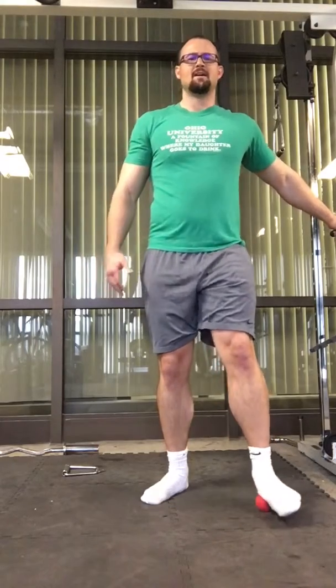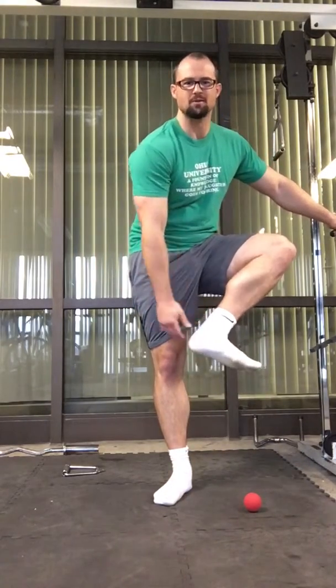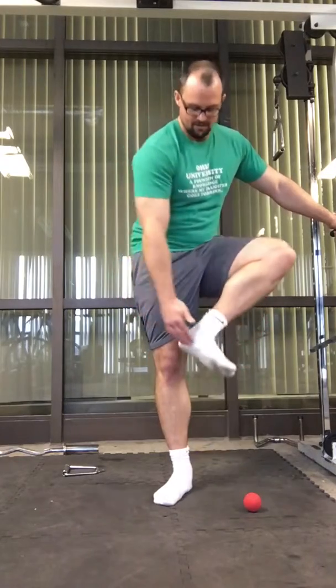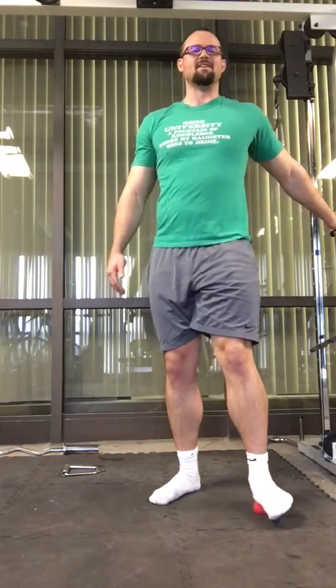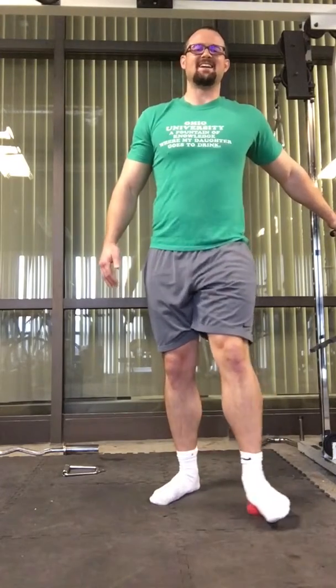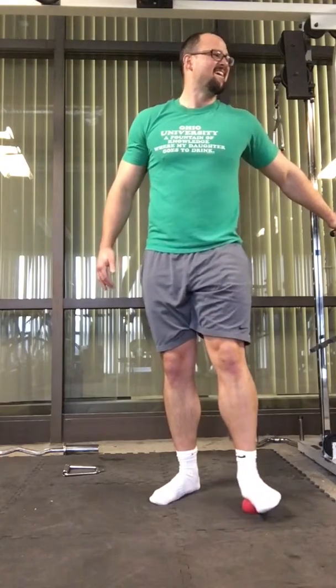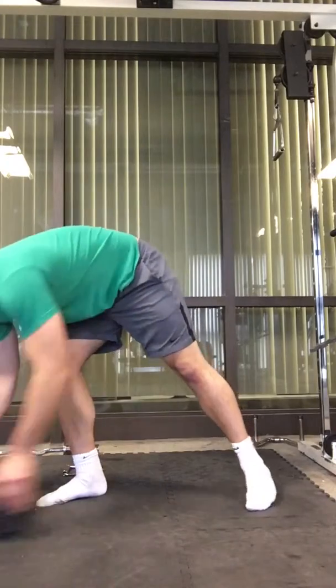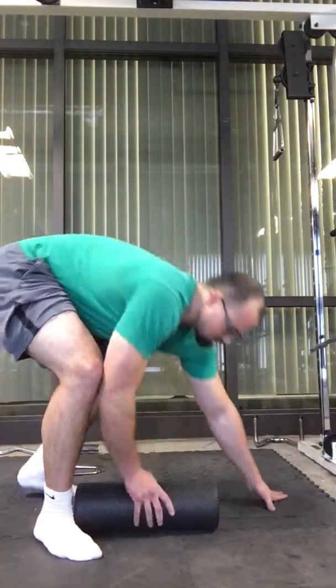You get the most bang for your buck when you roll across and go back and forth. When I started I was doing about two minutes. There's a meaty part — the abductor that runs down to your big toe — and I really like to drive in there, work it like a big piece of dough. Go back and forth, a little front to back, and work the other side as well. Use as much pressure as you can stand. Start with a chair if you need to. Do this for about 30 seconds to two minutes.